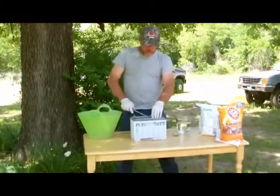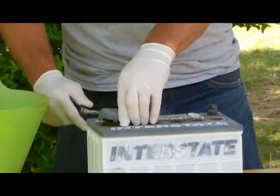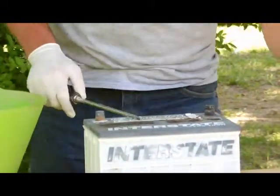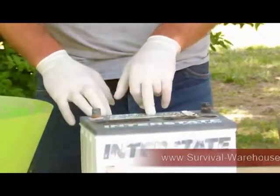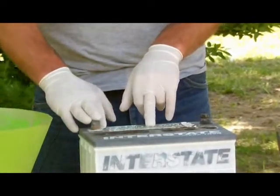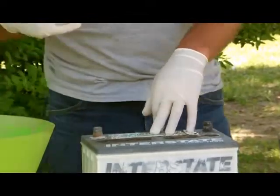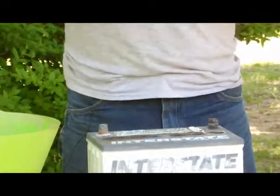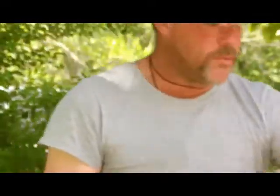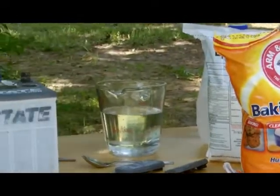The first thing you do is pop your caps off. If you have a sealed battery, you're going to have to pull the plugs. Check your acid levels and make sure that they're full. If they are full but it's not holding a charge, then you're going to have to remove this acid. Have clothes that you can destroy just in case you get a little acid on you. Wear safety goggles, wear gloves, and always have baking soda nearby because it neutralizes acid. These are the safety precautions you have to take first.